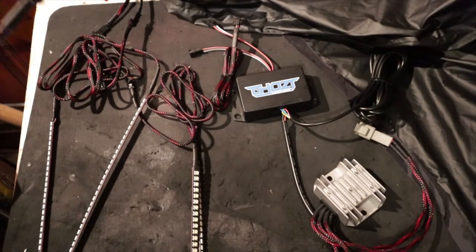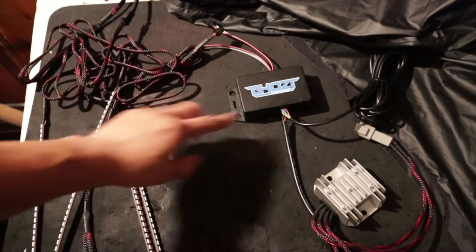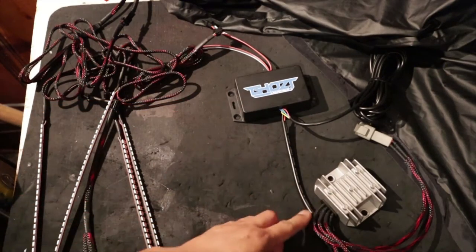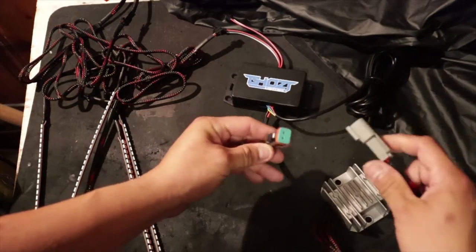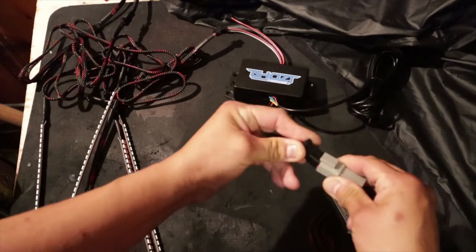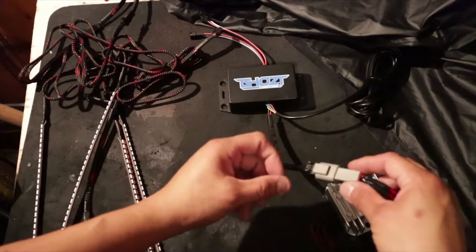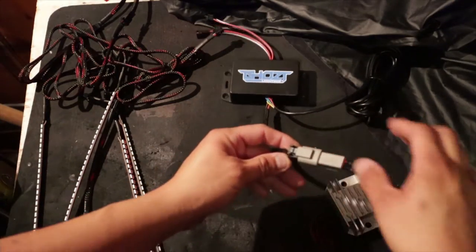Let me go ahead and plug everything in so I can show you. First we're going to connect the Blue Ghost Controller with the voltage regulator using the plug right here. From the voltage regulator, go ahead and put the connector in until you feel the click. It's really hard and tight because of the waterproof sealant it has.